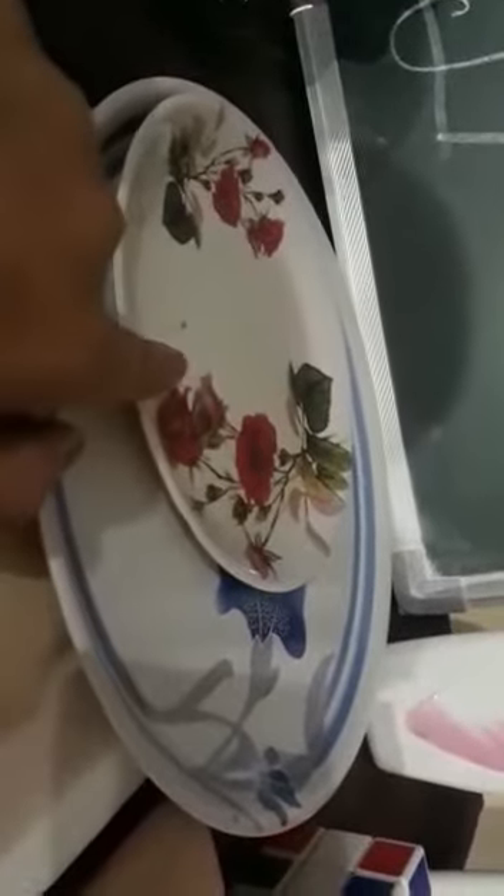Now, students, see again. This is a big container and this is a small container. This is a big cup and this is a small cup. This is a big plate and this is a small plate. This is a big bottle and this is a small bottle. This is a big cube and this is a small cube. This is a big copy and this is a small copy.